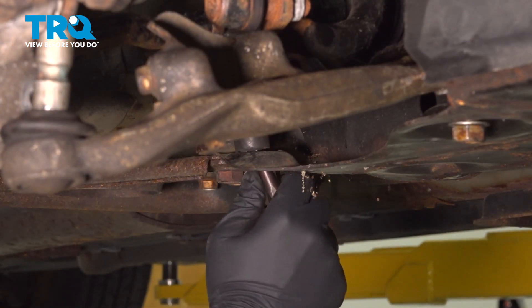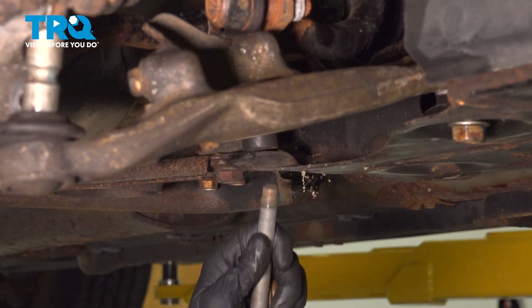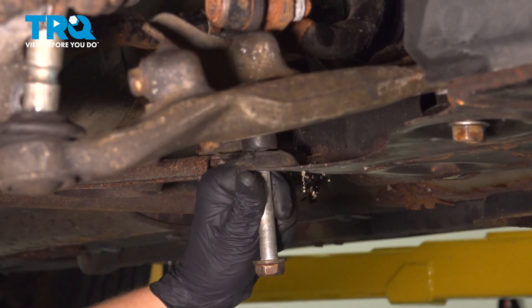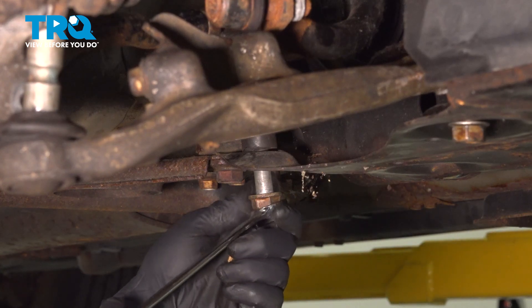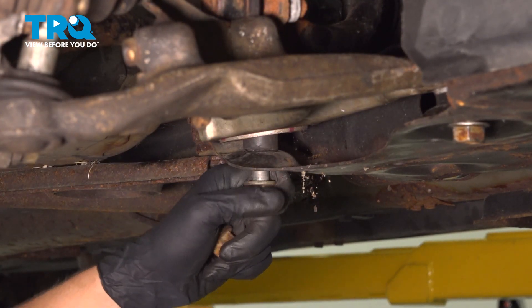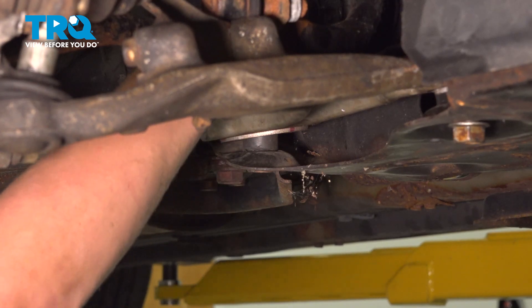I'm going to use a small pick to help me align the rear bushing, enough to get the bolt started. Once I have it mostly in, I'm going to grab a wrench — you may need to pull on it a little bit. Once you have it in place, just give it a few whacks. Install the nut.